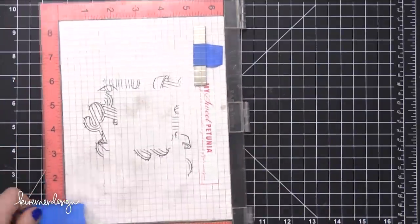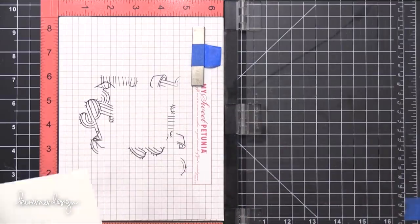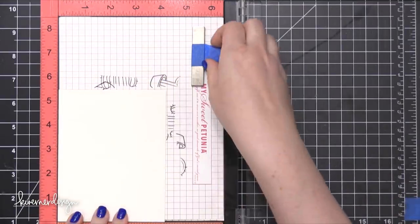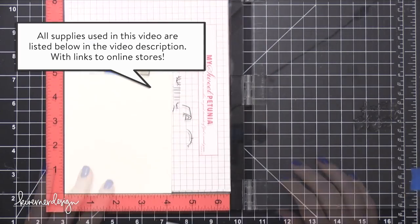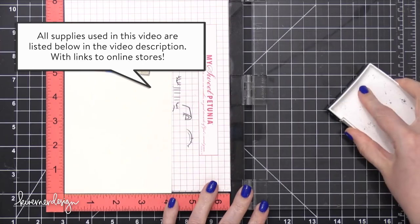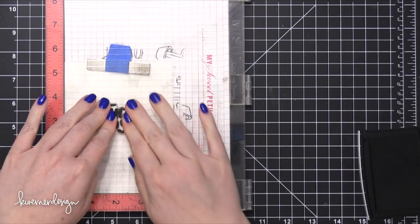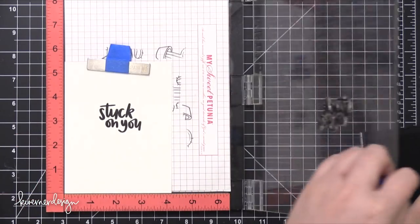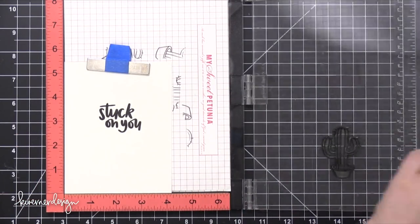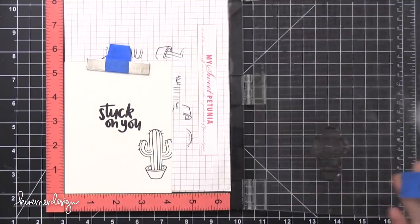But today I'm going to be using the cactus and the greeting that says 'Stuck On You.' I'm starting out with some watercolor paper — this is Canson XL watercolor paper. Unfortunately this isn't included in the kit; however, if you wanted to do Copic coloring or coloring with colored pencils that doesn't require watercolor paper, you could definitely use the cardstock that's included in the kit.